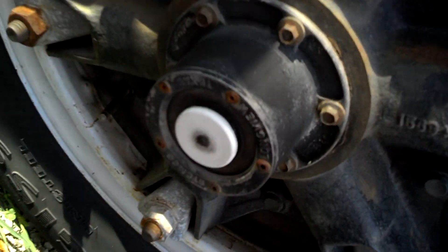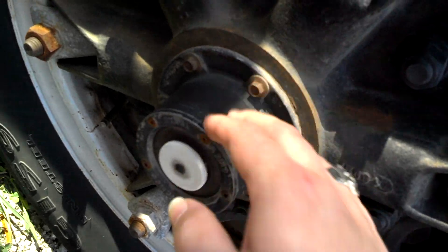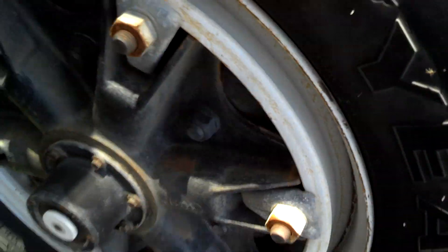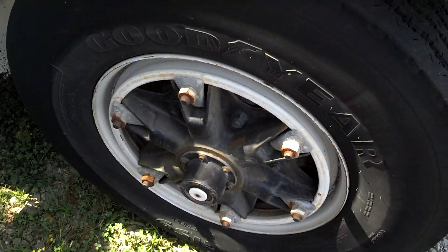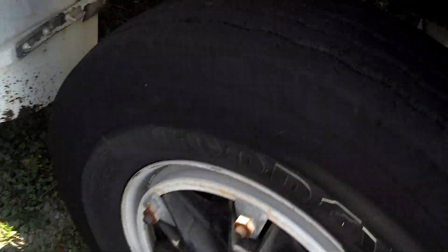It's a Goodyear. It's got a hub oiler with the fill pieces in it. It looks good, doesn't look damaged. It's spoke wheels — six spoke on the front. That's the 9,000 pound front axle. Tires really do look good. I'd take them in a heartbeat and put them on my bus.